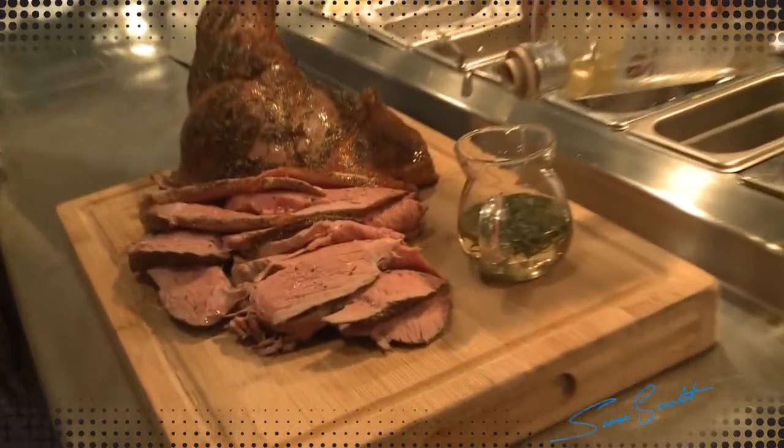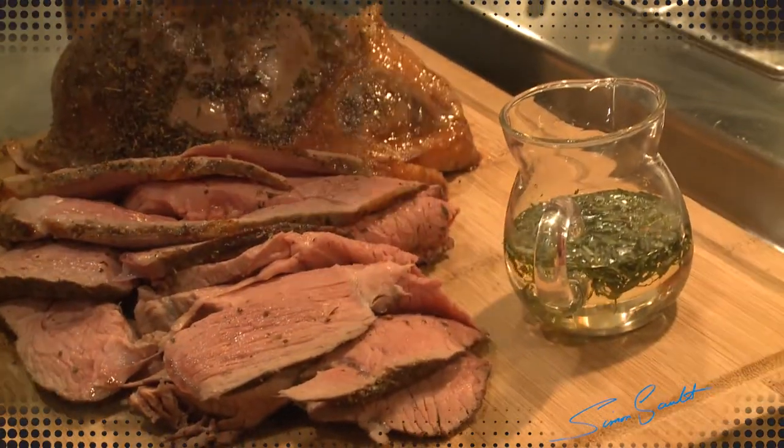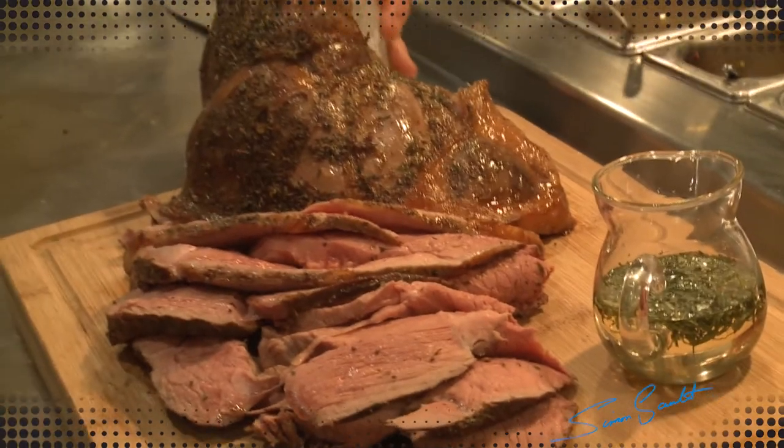That is pink, moist and beautiful. A little freshly cut mint and provolone balsamic vinegar. And I'd be coming to Euro for that if I was you.